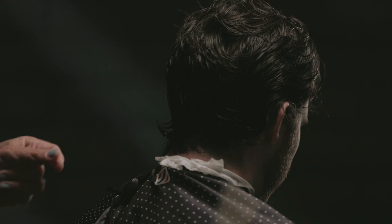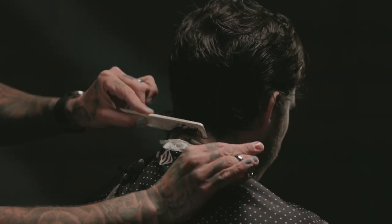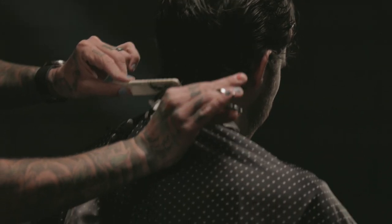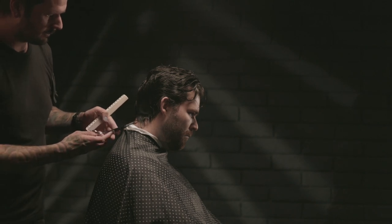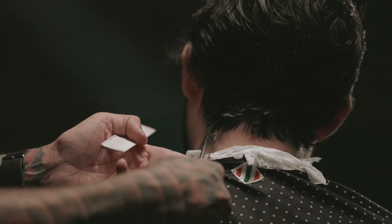Here I'm going to go in and refine and detail the nape. There's no exact answer as far as how to do this — you can use clippers, trimmers, a razor, or scissors as I'm doing here. You can square it off, you can taper it, you can do anything you want with it. What I'm doing is just kind of laying it flat to the head with water and point cutting all the way around, leaving kind of a soft, jagged edge there.